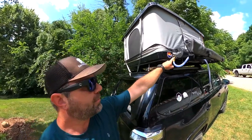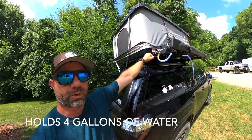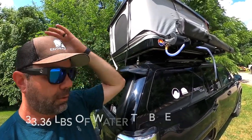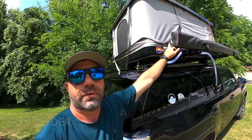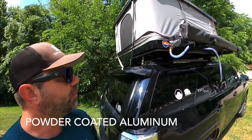So the Road Shower 4S holds four gallons of water at 8.3 pounds per gallon — that's about 34 pounds of water, give or take. The contraption itself is hardcore metal, about 25 pounds.